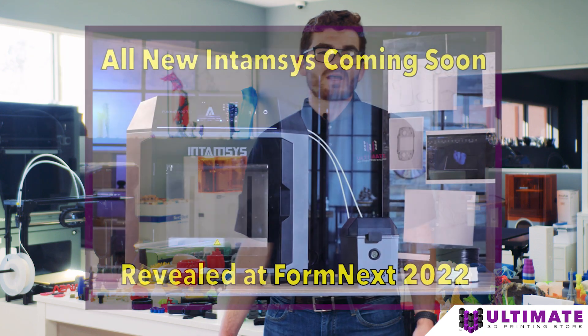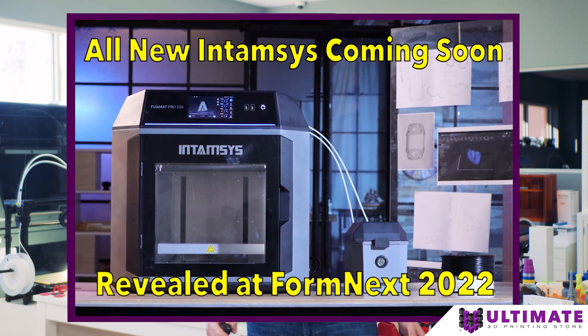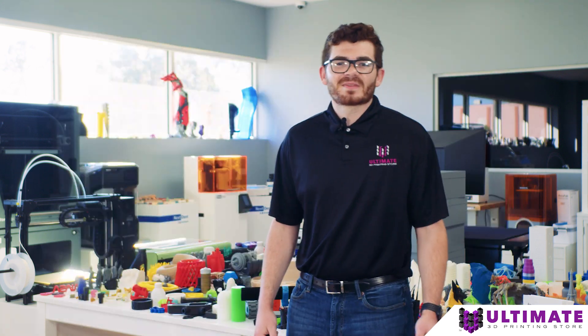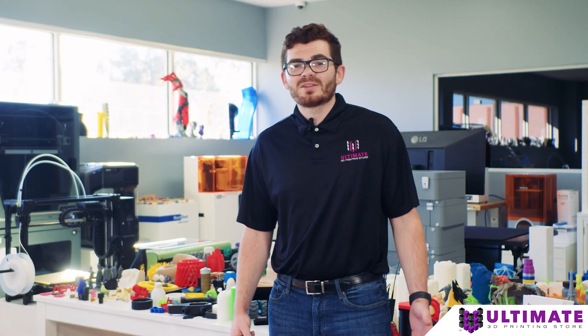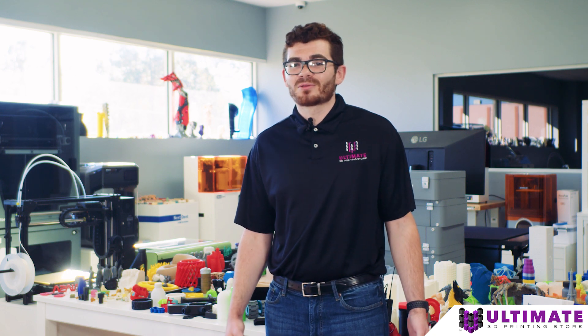The Entamsys FunMap Pro 310 is Industry 4.0 ready with API and SDK for implementation into production facilities. It's no wonder why everybody in the community at Formnext is already buzzing about the Entamsys FunMap Pro 310.